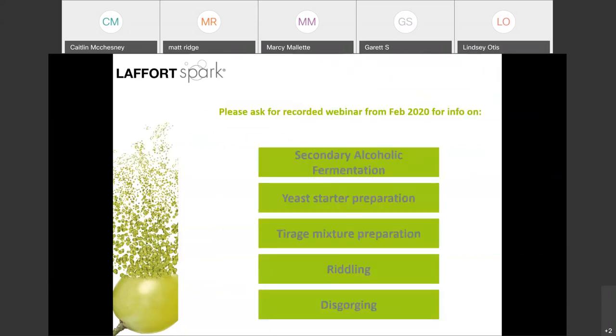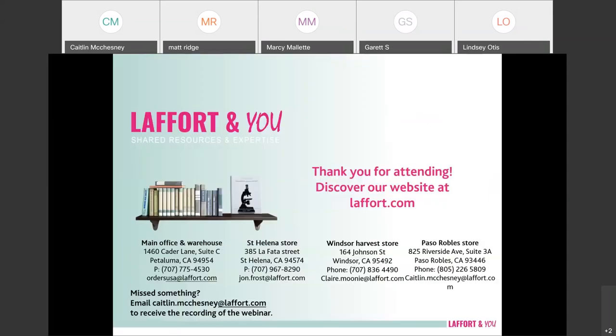That's about it — then you're ready for tirage bottling, and that's a totally different chapter. I did a webinar on these topics in February, so if you'd like a recording of that webinar, just reach out to Kaitlyn. Thank you so much for your time and for attending — it's currently time for questions.